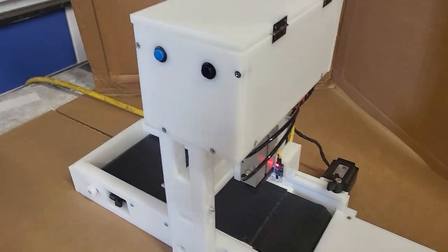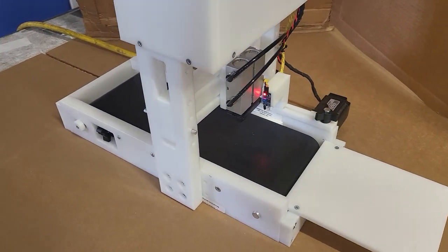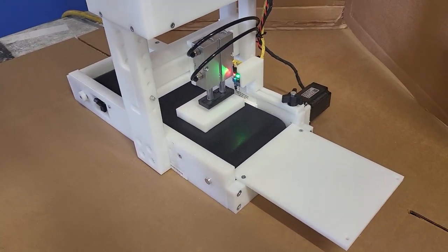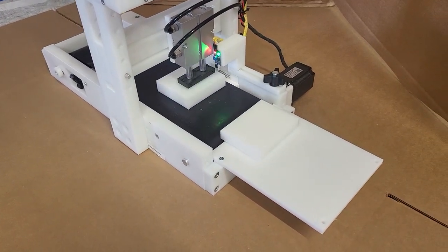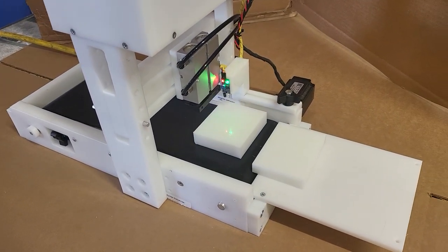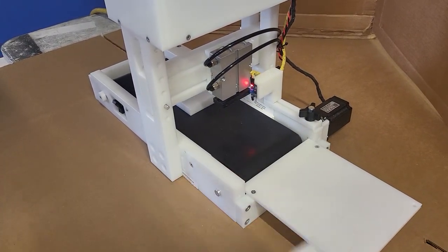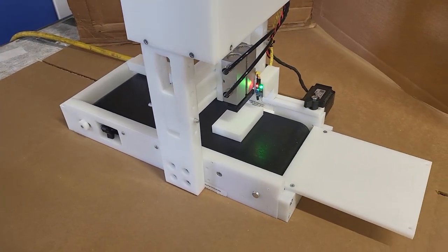Whenever you're ready to go again, the start button is on the left and it will just continue to go. The soap stamps connect via magnets, so you can change out your soap stamps easily. You can just grab your soap and keep on going. It's very easily operated by one person if you stack your soaps on the left and take them off on the right.